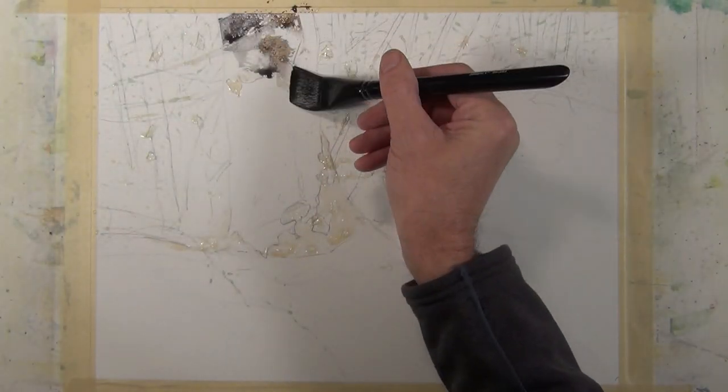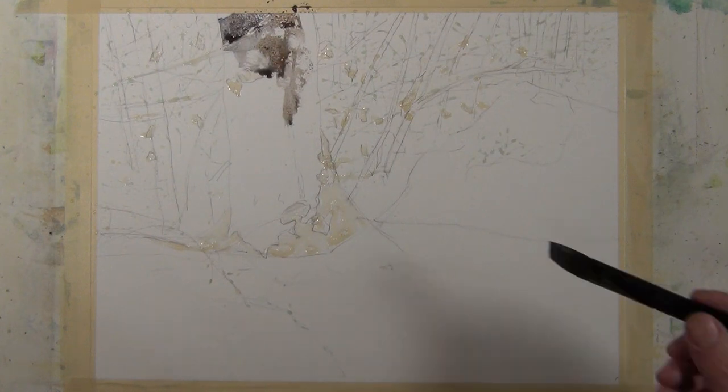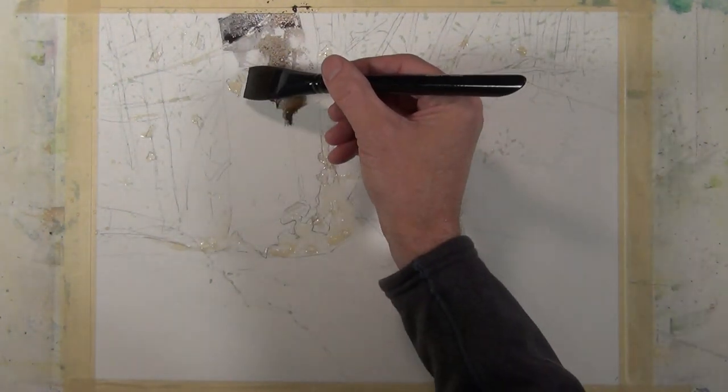In this application, I'm using the brush to describe a tree. You can see that it holds a lot of water, and it's very soft, yet rigid, and I can use it from a variety of angles.